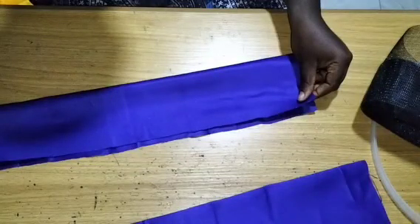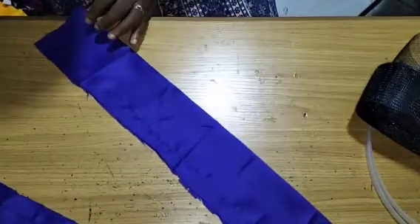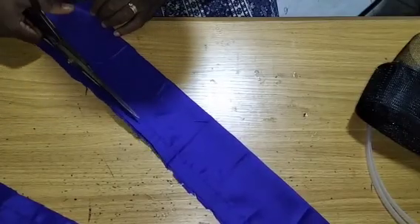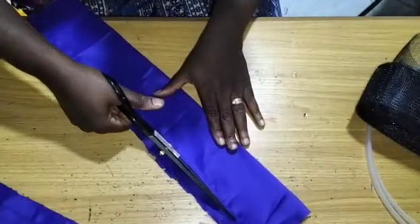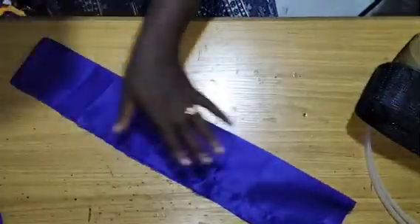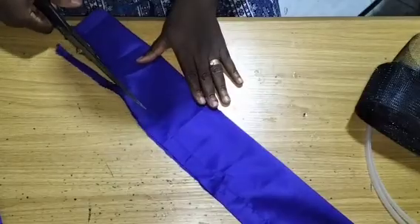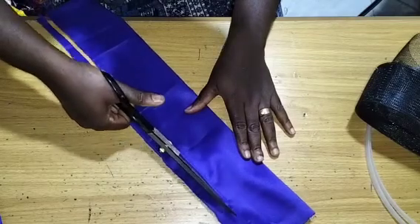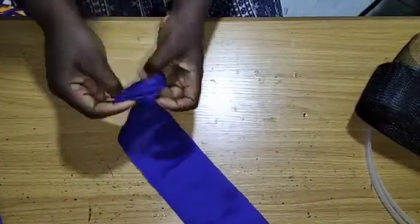Now I'm done sewing both of them. What I'd advise you to do is to trim off the 0.5 inch seam allowance before you turn. You need to clean up the edges before it is done. I'll do that for both of them. Once you clean up the edges, the next thing you do is to turn them to the right side.